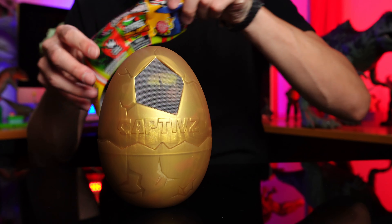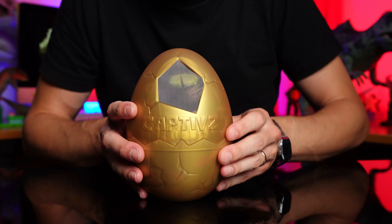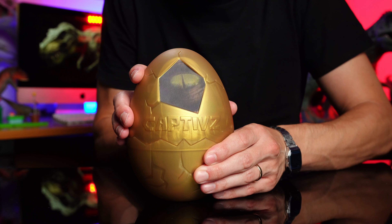There we go, she popped out. There's the label - let's get rid of that. Alright guys, here we go. Captives, look at that. Let's open this up.